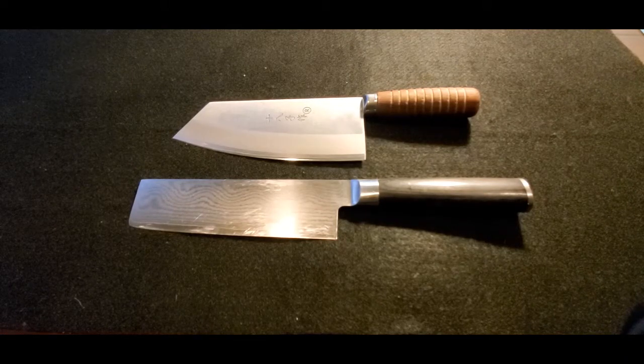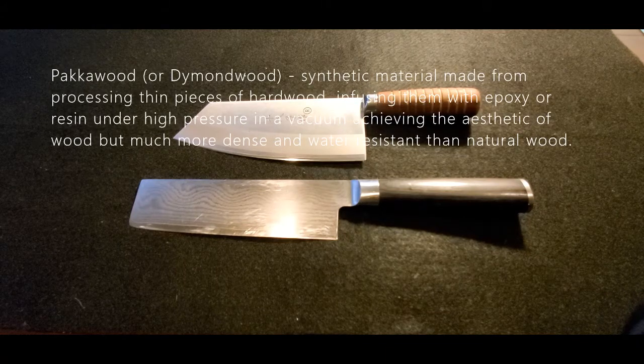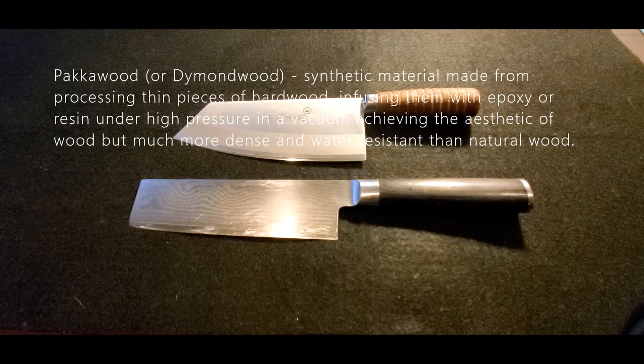Hey YouTube, I thought I'd do some videos related to kitchen knives, but I'm not actually going to review kitchen knives. In this video I wanted to talk about something I mentioned in some of my other knife videos — the difference between natural wood versus pakkawood or diamond wood, which is that epoxy laminated wood. I wanted to do a quick video on this and show the differences between the two.